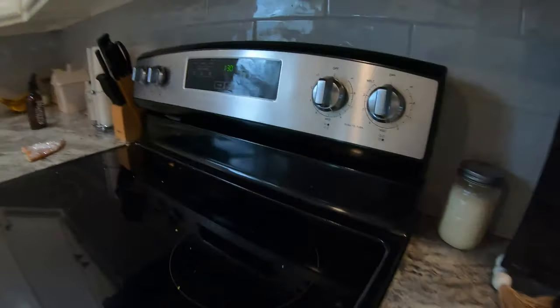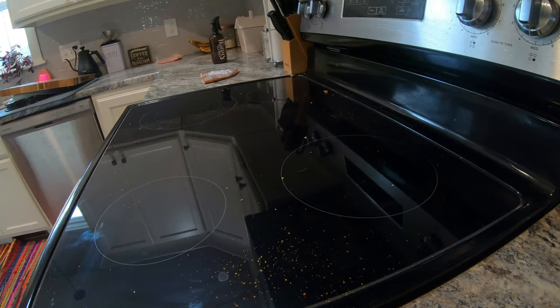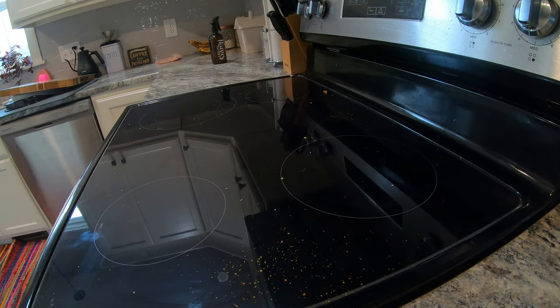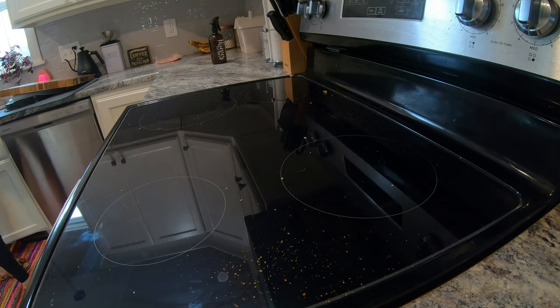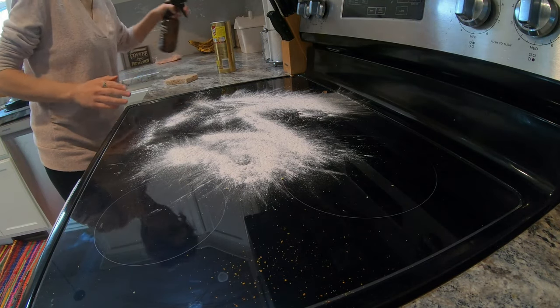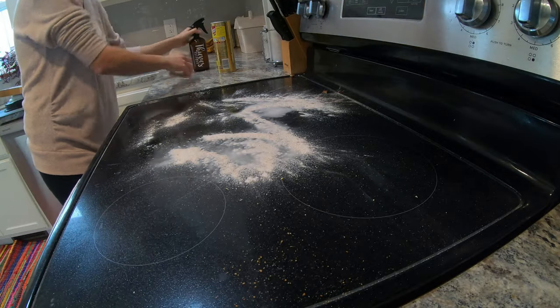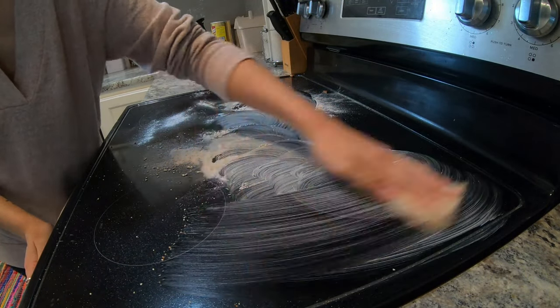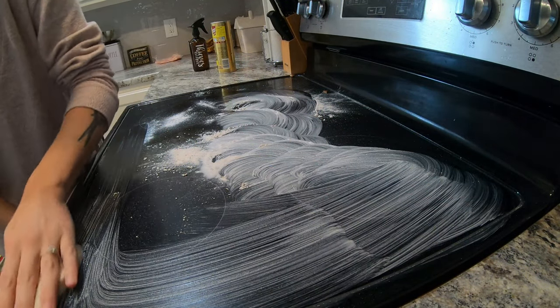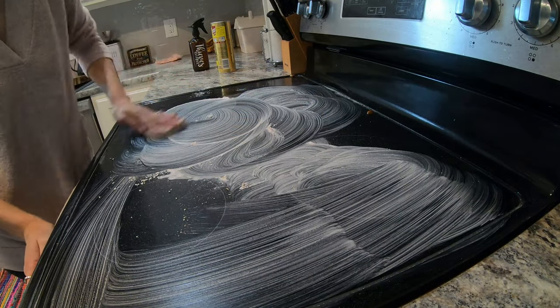Now we're going to start cleaning the oven. I have to do this every single day and I usually end up having to do a deep clean on it at the end of the night. This is the first oven we've ever had that is a glass stovetop. So I use my Barkeeper's Friend cleaner — I love it — and I use my Thieves cleaner with it. I get the Thieves cleaner from Young Living. It's just a capful of cleaner and the rest is water, and it's non-toxic.